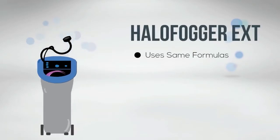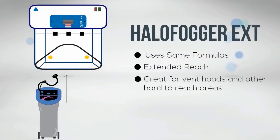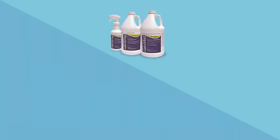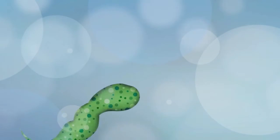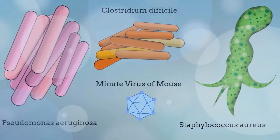For those looking for a little more reach, there's also the new HALO Fogger EXT, which is ideal for fogging into smaller, more confined spaces such as isolators, freezers, biosafety cabinets and hoods, meaning you can now deliver the power of the HALO disinfection system wherever you need it. Both the HALO Fogger EXT and the HALO Fogger LS are designed to work with the HALO Spray and HALO Mist disinfectants, which have been shown to be effective against Staphylococcus aureus, Pseudomonas aeruginosa, C. diff, MVM, and a wide variety of other bacteria, viruses, and fungi.